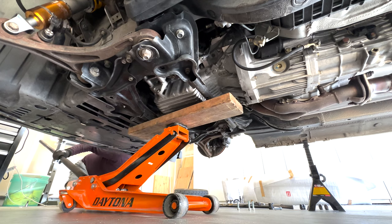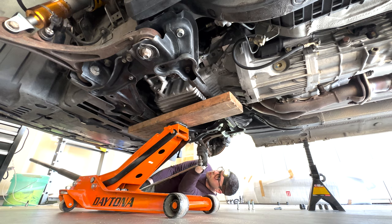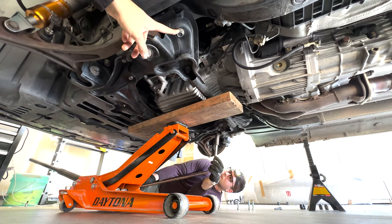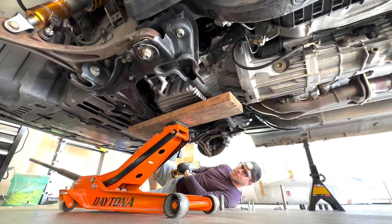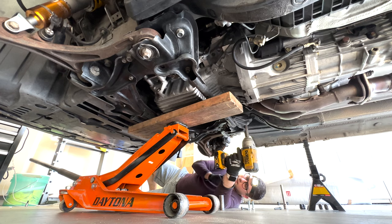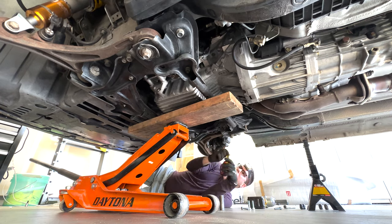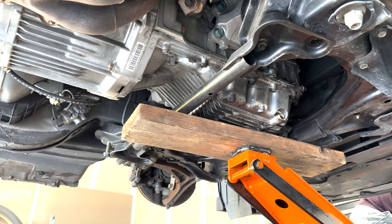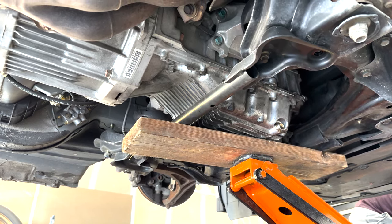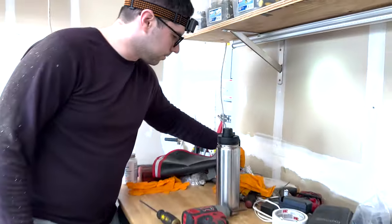Next you'll brace the subframe with the jack and a 2x4. Once the subframe is supported you can begin backing out the subframe bolts starting with the middle two. There are six bolts in total but the middle two won't be used to hold the subframe up while installing the rigid collars, so you can remove them completely. The front and rear bolts will get backed out an inch or so and then you can slowly lower the jack so that the subframe sits on the four backed-out bolts. Honda purposely made these bolts super long so that you don't have to completely drop the subframe to do a clutch job.